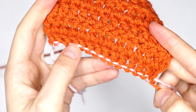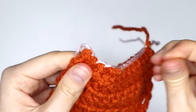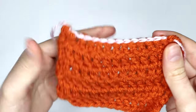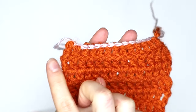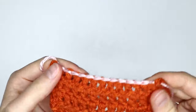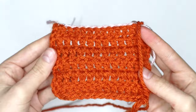Obviously your yarn will be matching your work — I just used a contrasting color so you guys can see what I'm doing. But this is pretty much what you should be left with. As you can see, it is a nice, neat edge. You can then just go in and sew in these ends, and you honestly would not even know that you have made any kind of alterations to your work.